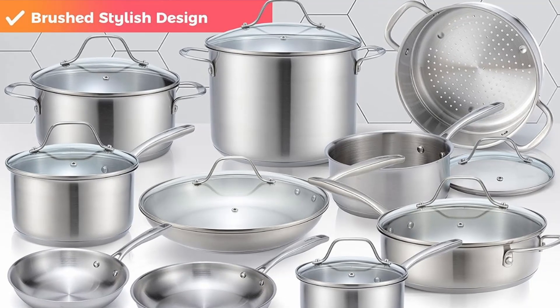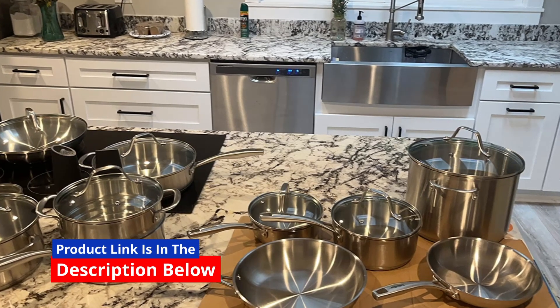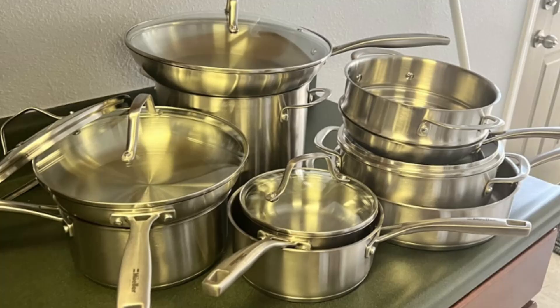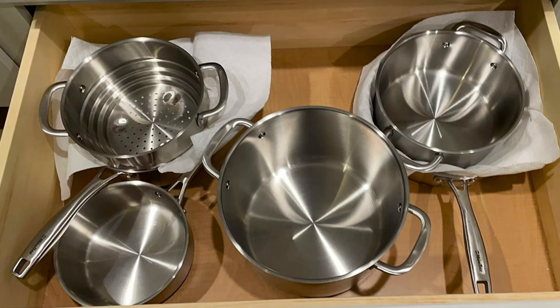The advanced three-ply construction ensures even heat distribution, reducing the chances of hot spots that can ruin dishes, while the ergonomic Evercool handles offer comfort and safety during use. Plus, with the addition of tempered glass lids, your meals will retain more moisture and nutrients, enhancing both flavor and health benefits.